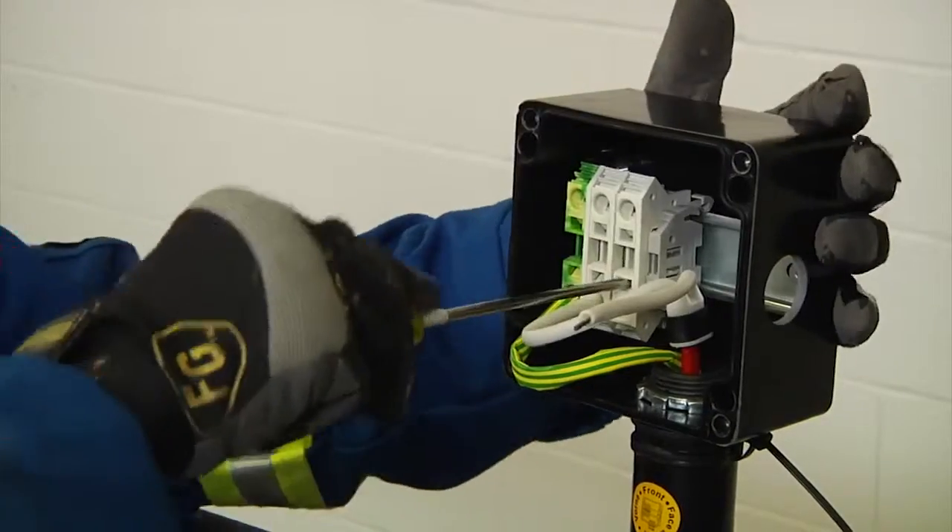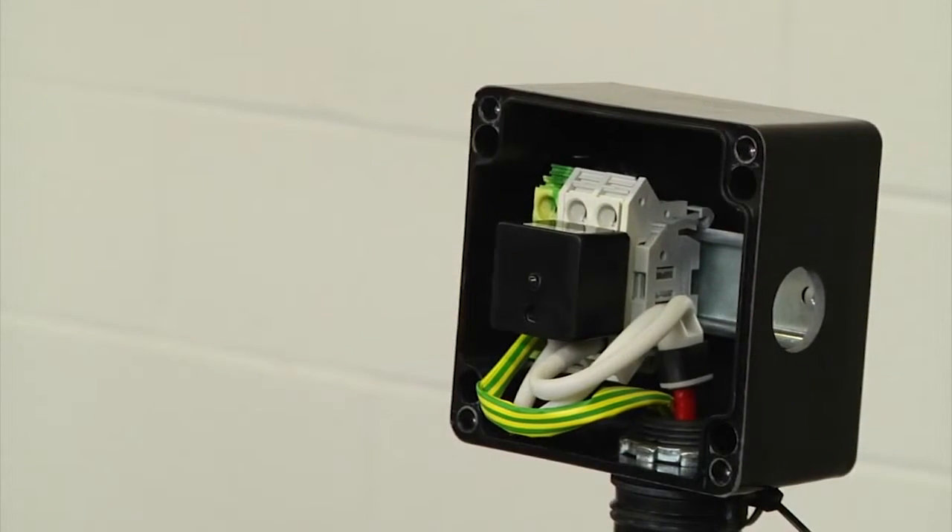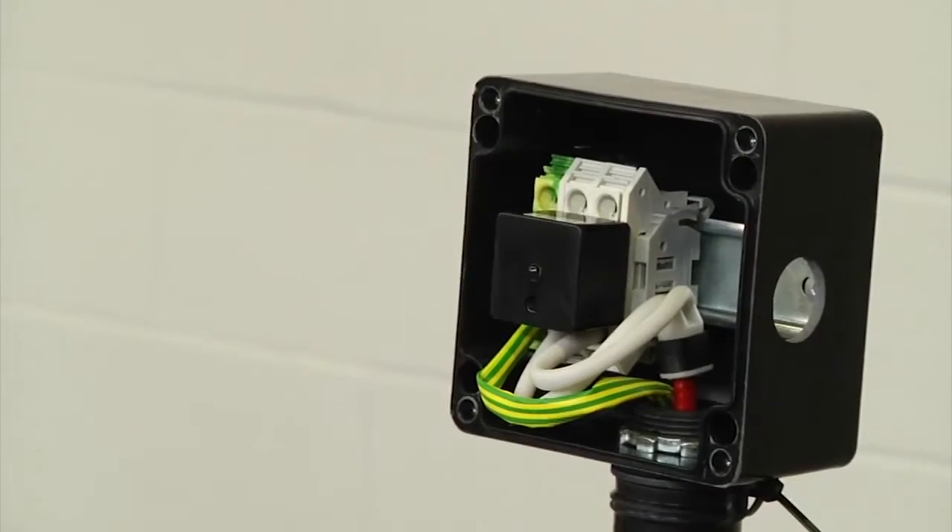Use the same procedures to install the power wires into the terminal blocks. If you have a connection kit with a signal light, simply plug in the light module into the terminal blocks before installing the lid.